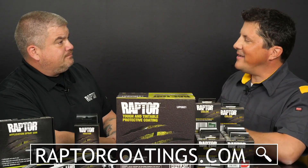Great Dan, it's been an awesome day. Where can people find more information on Raptor products? You can visit raptorcoatings.com. Thanks again Dan.